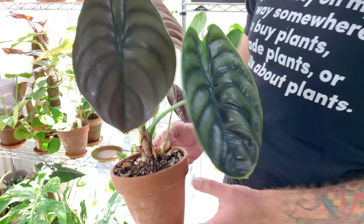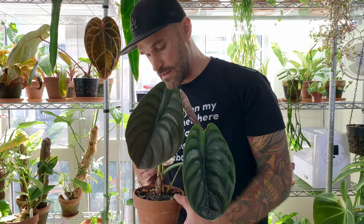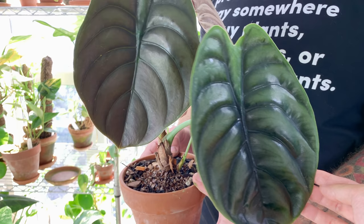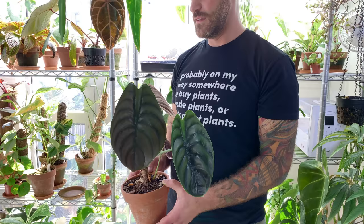I wish I could tell you what I've done that's created these perfect circular shaped leaves. I don't have an answer to that, but I really like this specimen a lot. Do you feel that all the alocasias have particularly different care? For me they've all sort of been the same - there's not really one that's more nitpicky or finicky than the others.